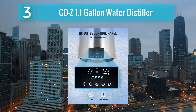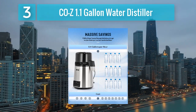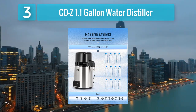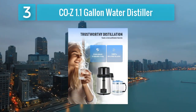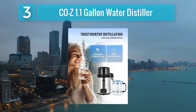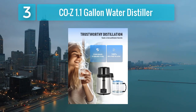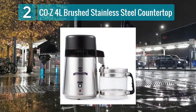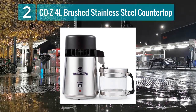Equipped with a user-friendly control panel, the Cozy 1.1 Gallon Water Distiller is easy to operate, and the automatic shutoff feature adds an extra layer of safety. The glass collection container maintains the purity of the distilled water, and the activated carbon filter enhances the water's taste, providing a refreshing and clean drinking experience. Coming in at number 2: Cozy 4 Liter Brushed Stainless Steel Countertop.